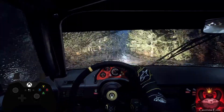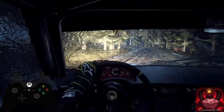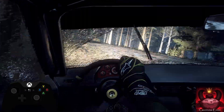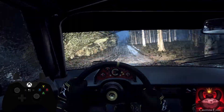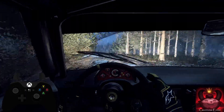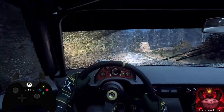Into 6 left. 80. Keep right of a crest. Opens. To keep middle of a long crest. Into 6 left. 80. Keep right of a big jump. Slow. 80. Turn.